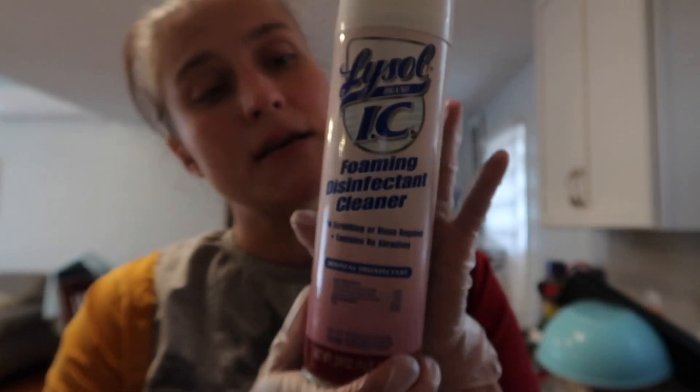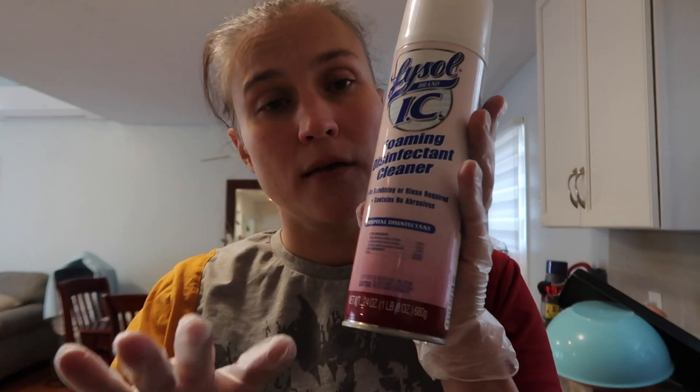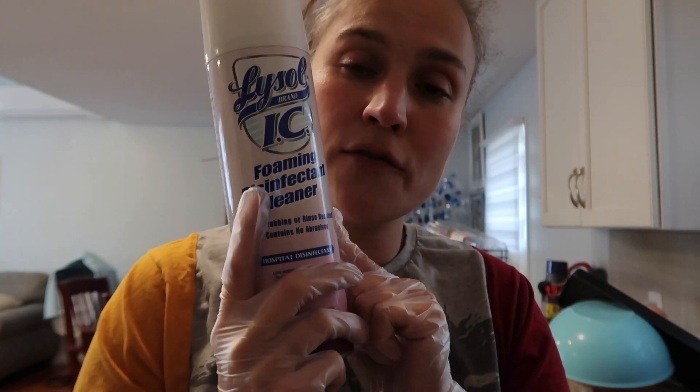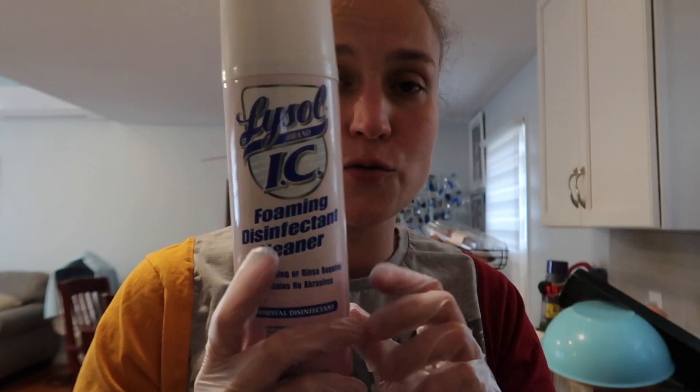I'm only showing you partially, but please make sure you do your whole house. Now I'm going to use this disinfectant cleaner on my door knobs and my walkway where my stairs are. With this one, you need to put it on and leave it on for 10 minutes, then just wipe it off with a wet rag — that's what I'm going to do now.